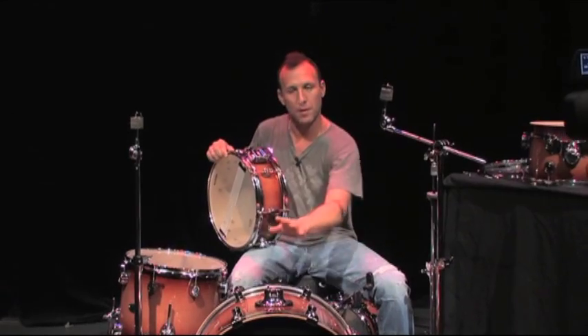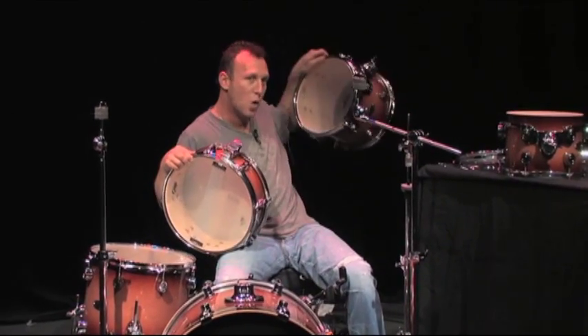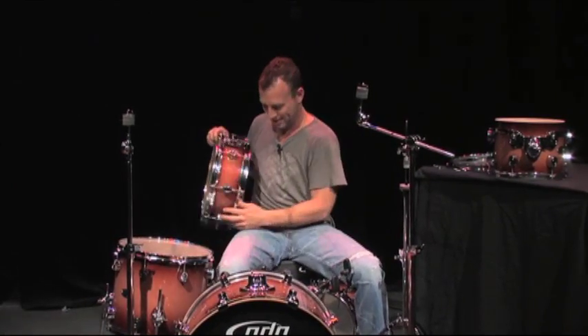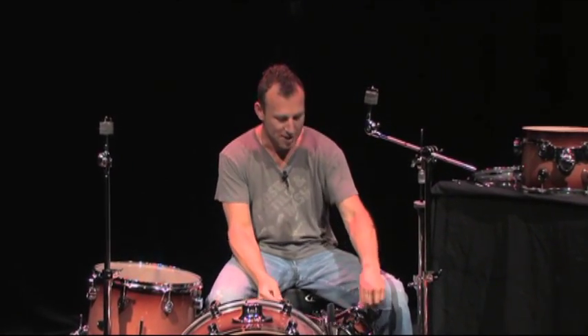So: snare drum, bass drum, 10-inch tom, 12-inch tom, and the great floor tom. These are the drums of a basic drum set. This is a five-piece drum set. Now let's get into the hardware.